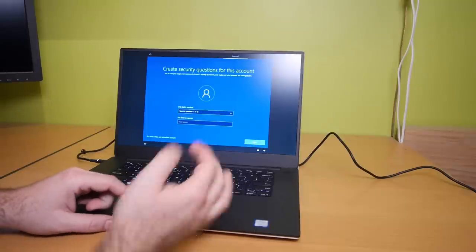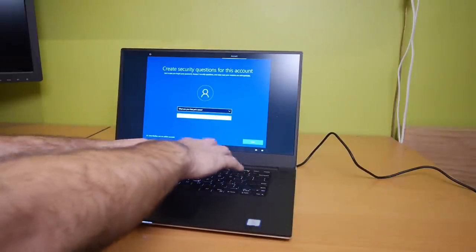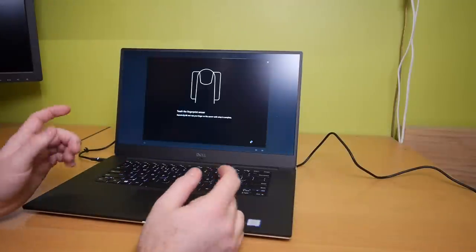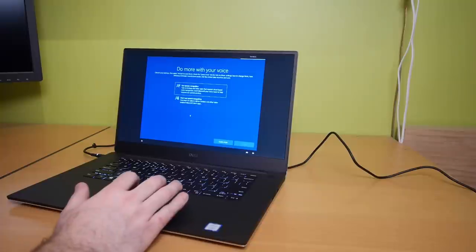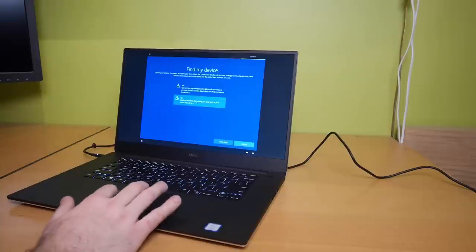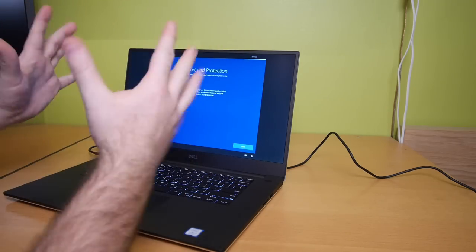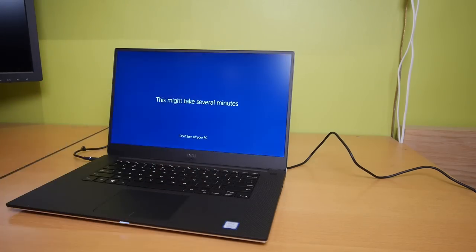Let's see if I can skip this. There's a fingerprint reader — I think it was the power button. Touch the fingerprint sensor — great. Do more with your voice? No, I don't want that. Let Microsoft use your location? No, no, no. Support and protection — use my information to register my McAfee security subscription? I don't want McAfee. We are getting everything ready for you — and as you can see, I'm really having fun with Windows 10. Almost there — woohoo!